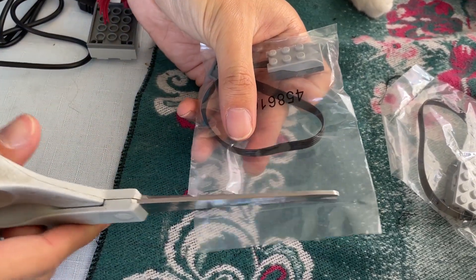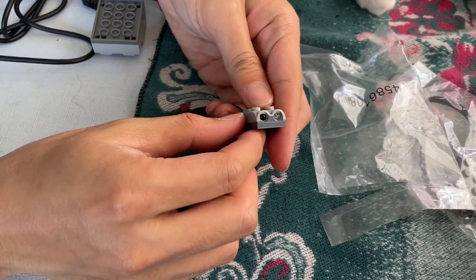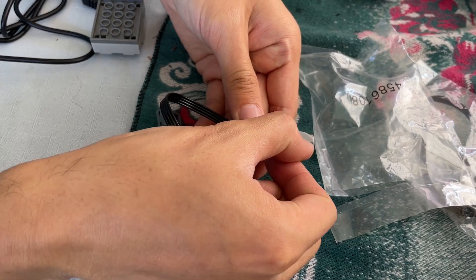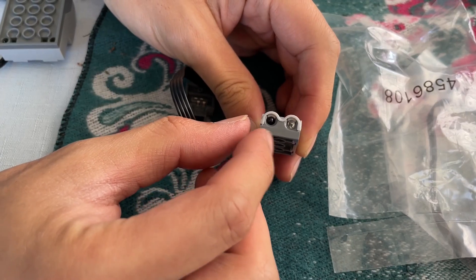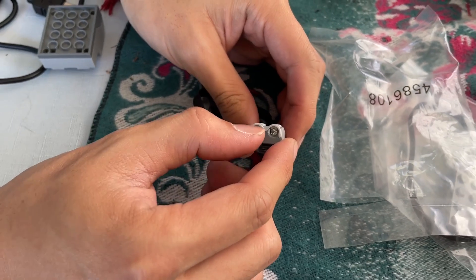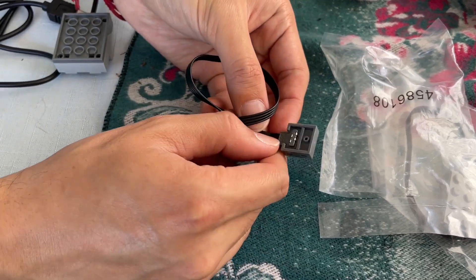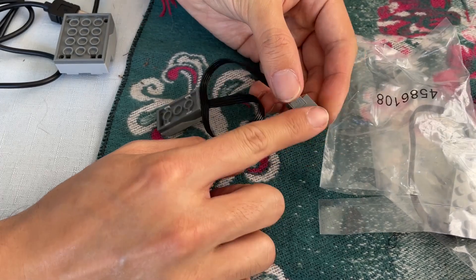The final special part is the motion sensor. This is another 4x2 brick, but with two lenses on the narrow end and some molding around them. LEGO, or at least BrickLink, calls this a motion sensor, but it does more than that. It also has the special PF connector.